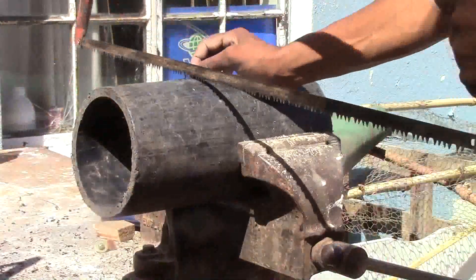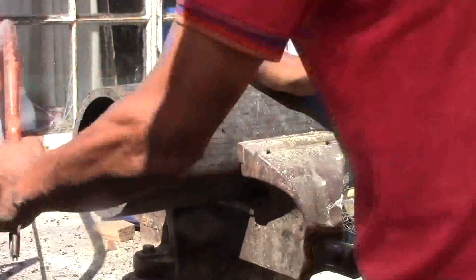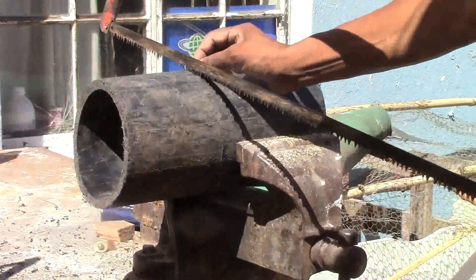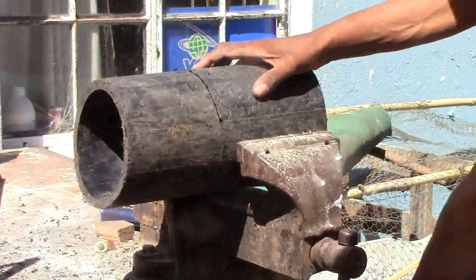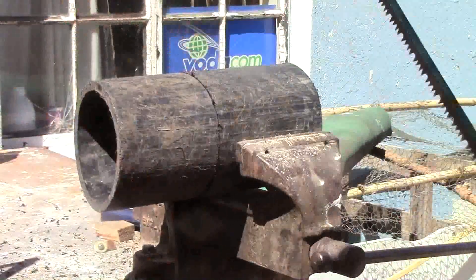I first make a line with the saw, and then I make a hole inside and saw it in two pieces, as you can see there.